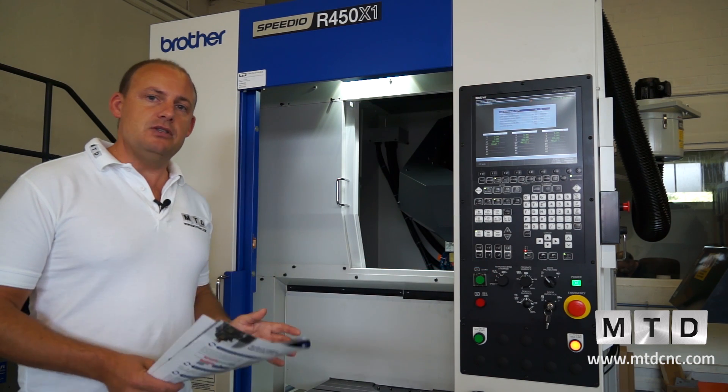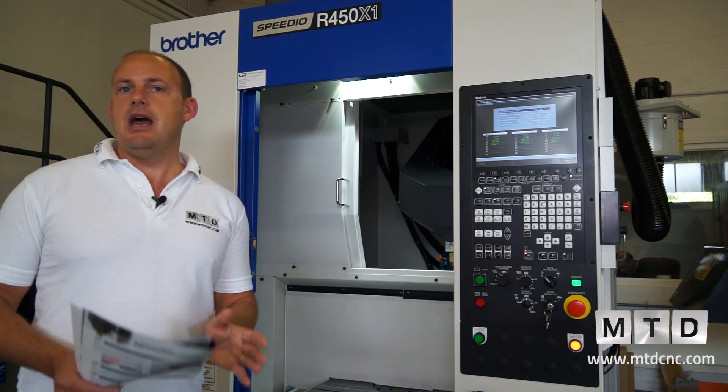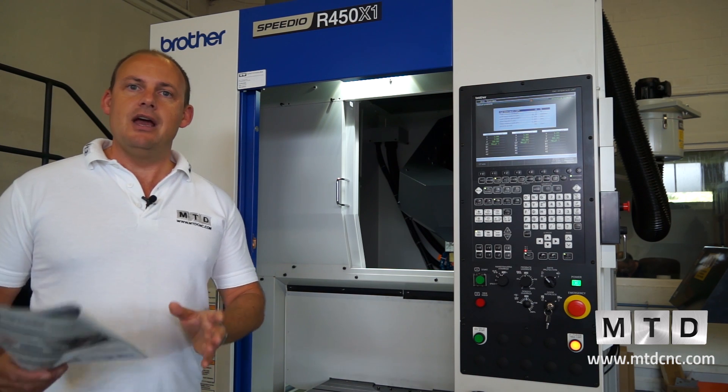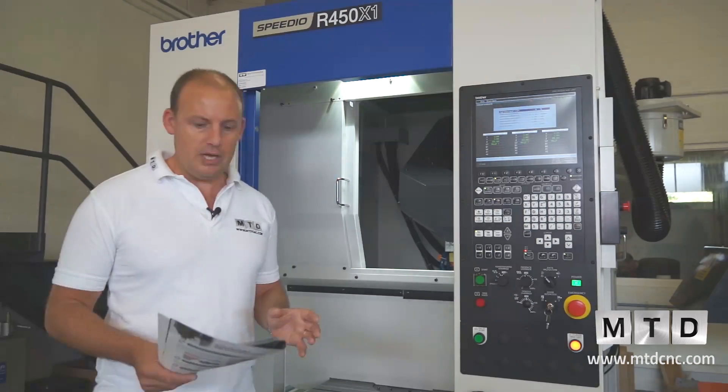When you look at the rapids, it's got 50 metres a minute, but obviously the acceleration is key. With high-speed acceleration and a high-speed spindle going from 0 to 16,000 RPM so quickly, all of those features coupled together give you a very, very high-speed machining centre.